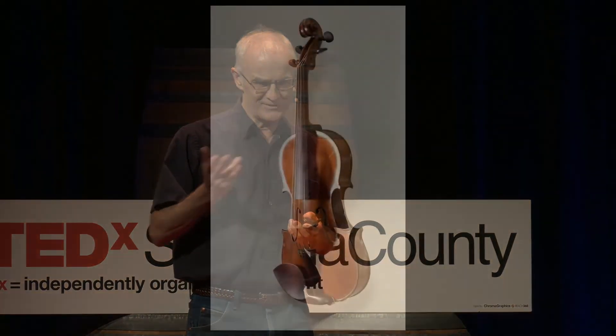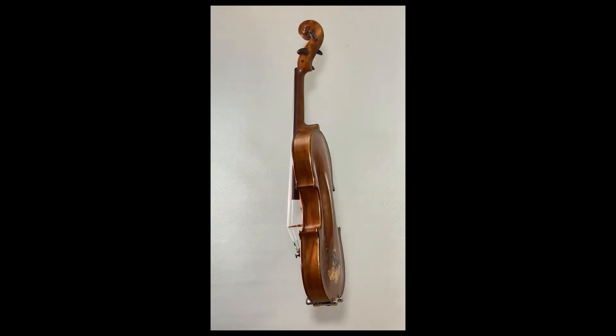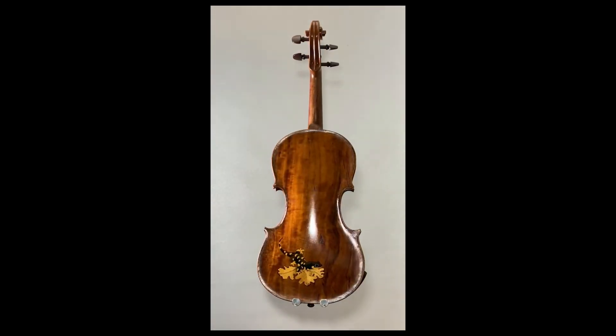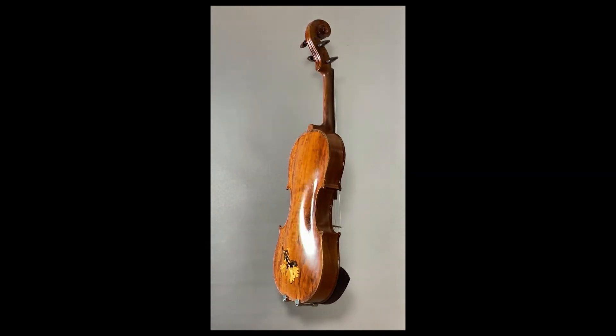So here is the finished violin, proud product of Sonoma County. You can see the redwood top, the applewood back and sides, and the tiger salamander on there.